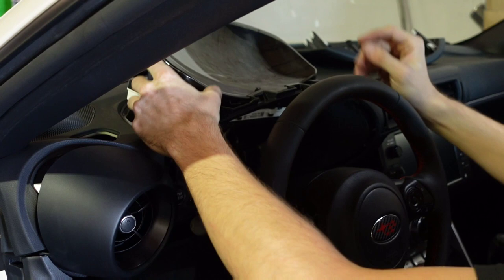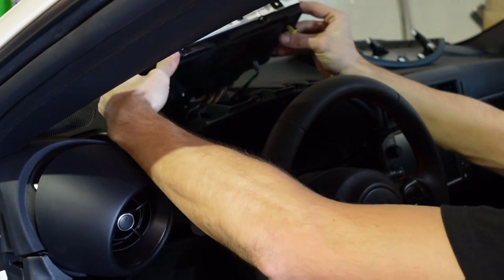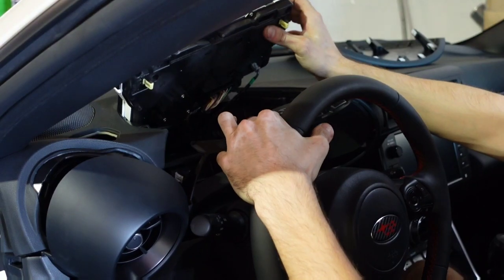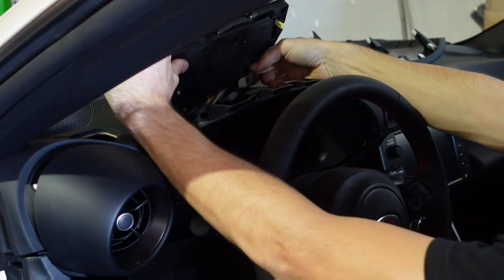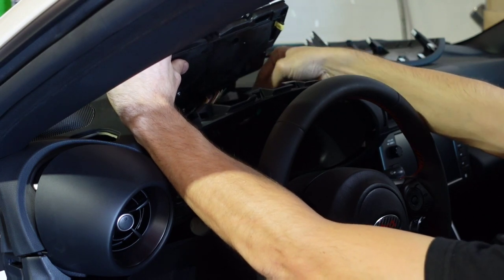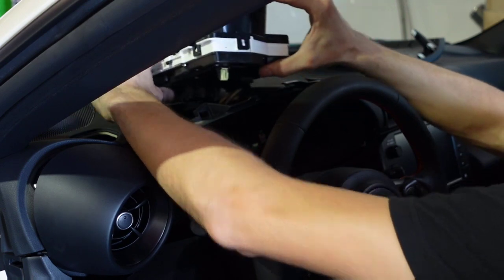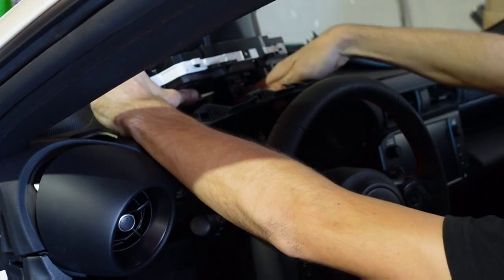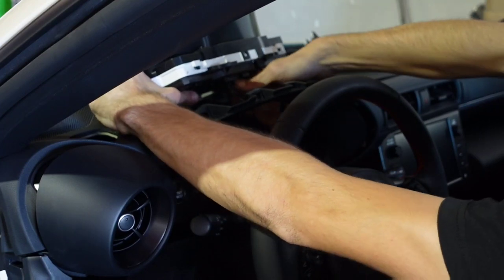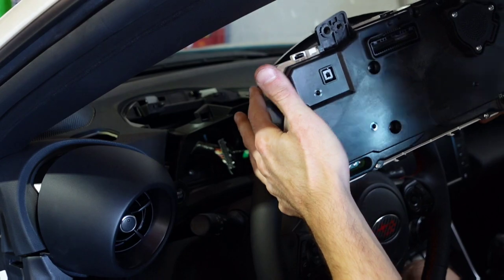Now that the screen is out, there are going to be two plugs underneath. This one over here — all we've got to do is grab, pinch, and pull it out. Then we can spin this around to get to the backside where you'll see a little tab — push in on that and pull it out. Now we can remove this from the vehicle to work on it.